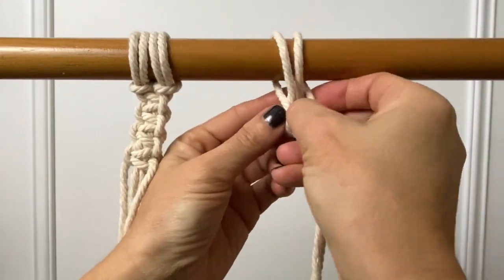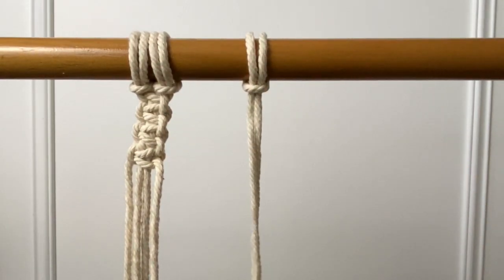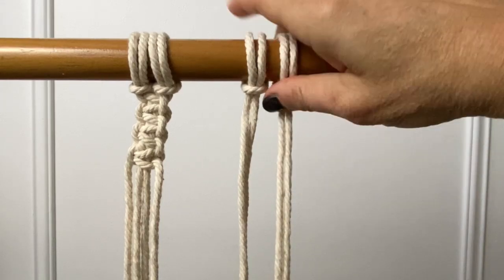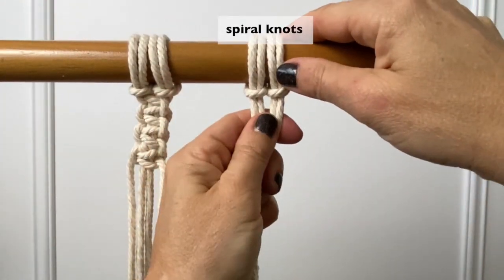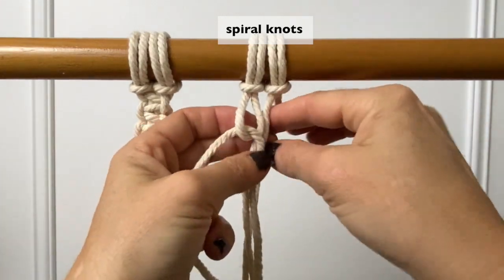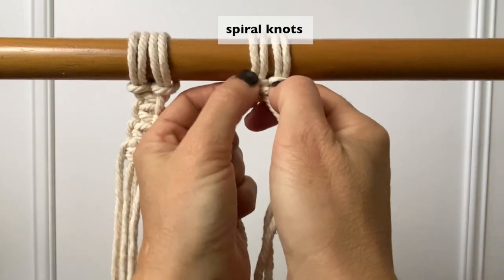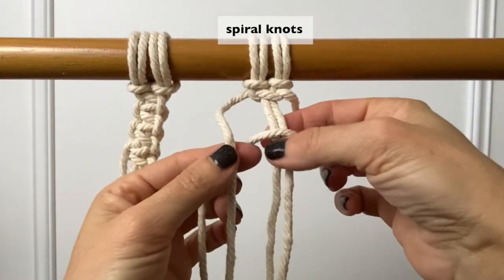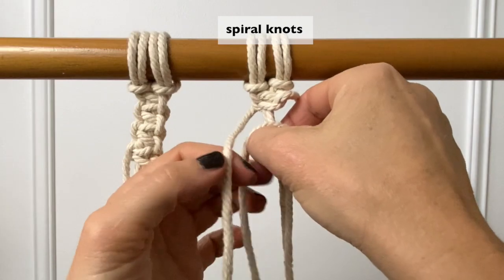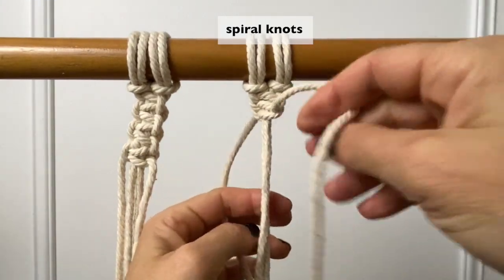The spiral knots start with lark's head knots on the stick again. Lay the right cord over the two middle cords, then lay the left cord over the right and thread the left cord behind the two center cords through the loop of the right cord and pull it tight. This is the same knot you did for the square knot, but this time you don't alternate between left and right — you just keep going with the right cord over the center. Using the same half square knot will form a spiral.